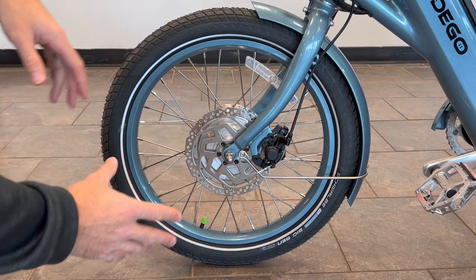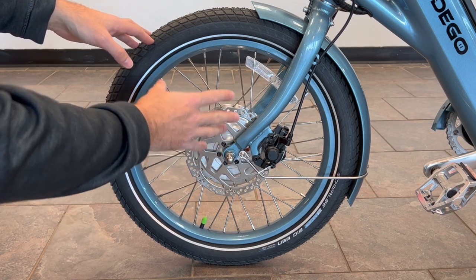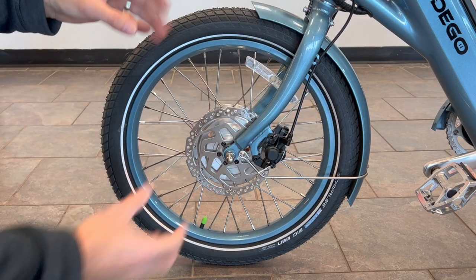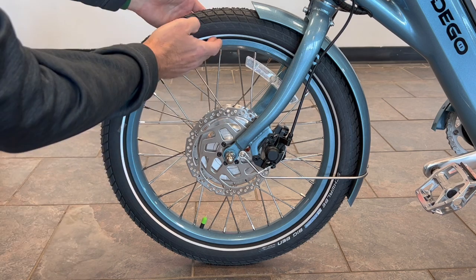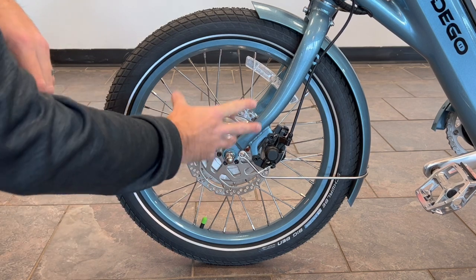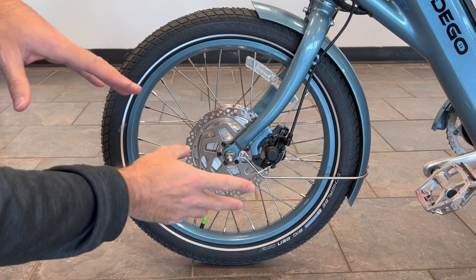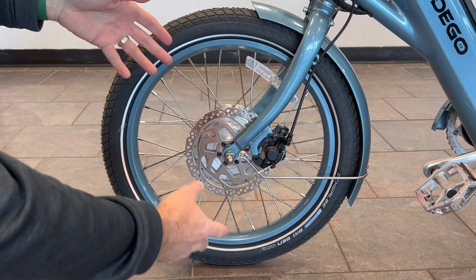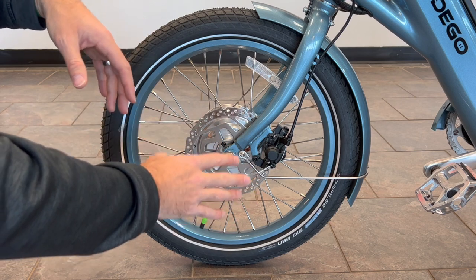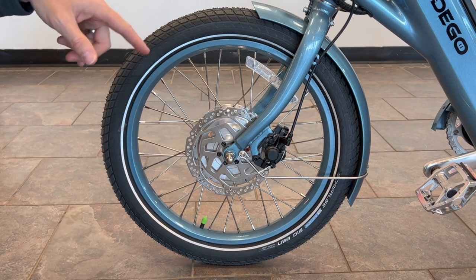Brakes are important on e-bikes because you're moving a little faster. You want disc brakes on an e-bike, and that's what you have — a nice disc brake very similar to a car-style disc brake, and the same in the rear. One key feature: when you press the brake lever it disables the electric motor. Not every e-bike does that. So if your hand is stuck on the throttle or you're not paying attention, when you hit the brakes it cuts power and allows you to stop — a really important safety feature.